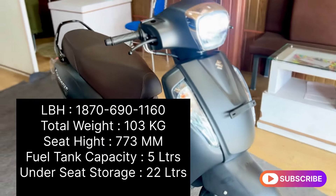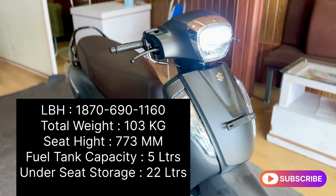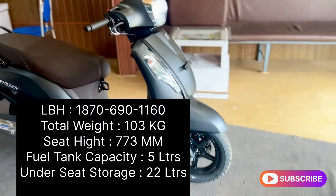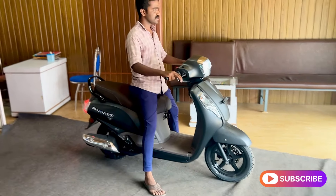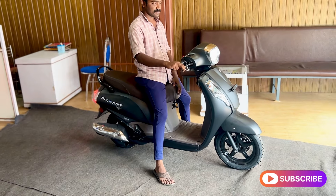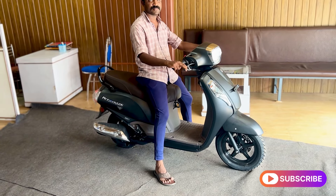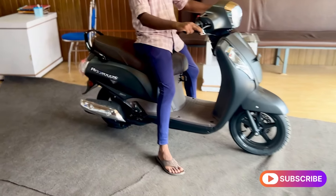The riding position is very comfortable. It's a very nice bike overall — comfortable and well-designed.